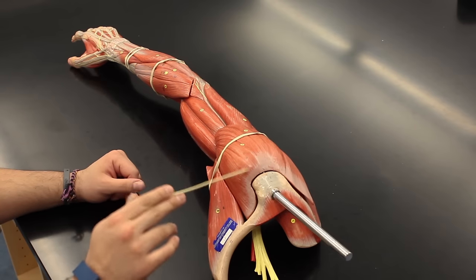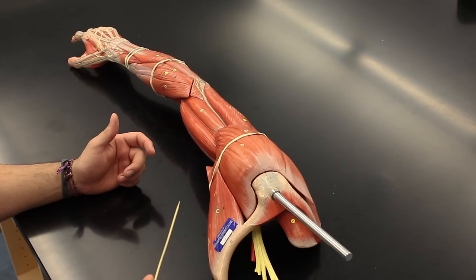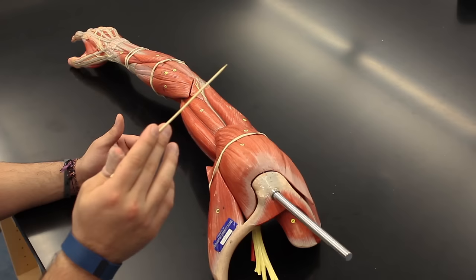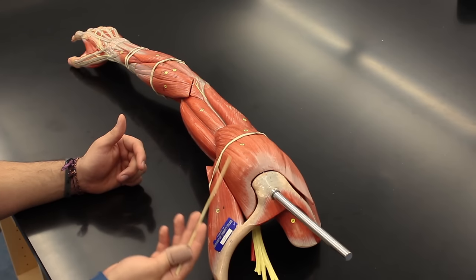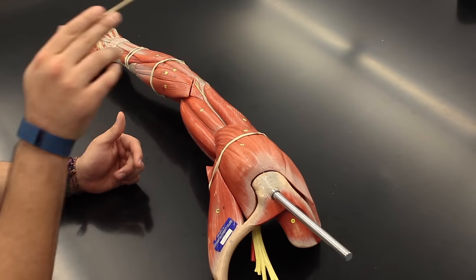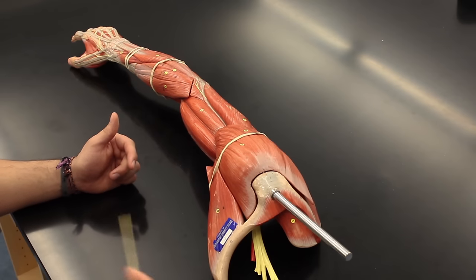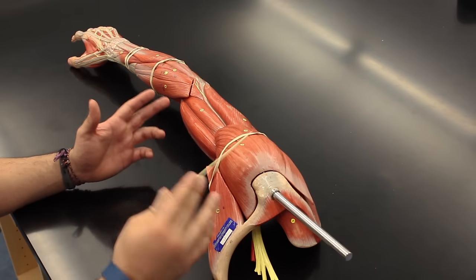This big superficial muscle right here is called the deltoid, and there are three heads: anterior, middle, and posterior. The deltoid muscle in general does abduction at the shoulder joint, but with three heads, the anterior head can do flexion, the lateral head abduction, and the rear head extension at the shoulder joint. In general, we just say the deltoid does abduction at the shoulder joint.